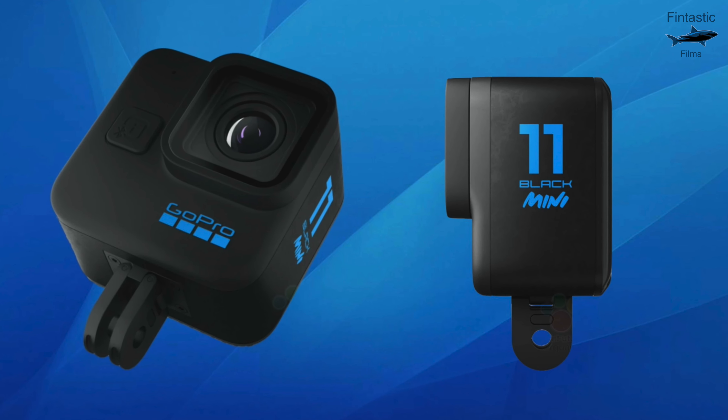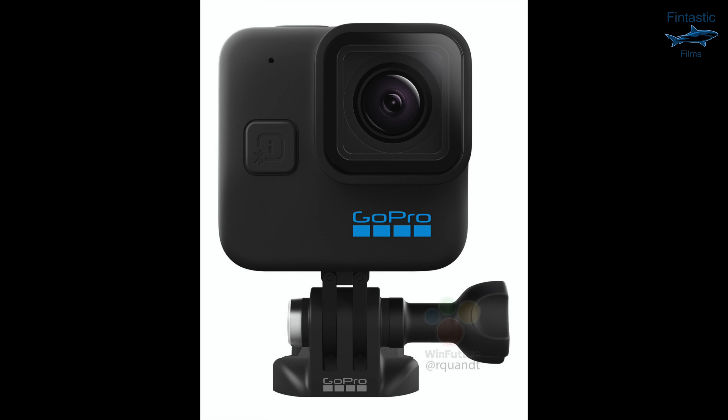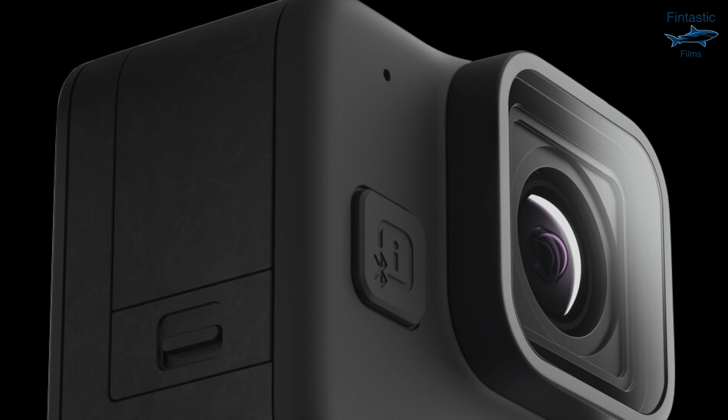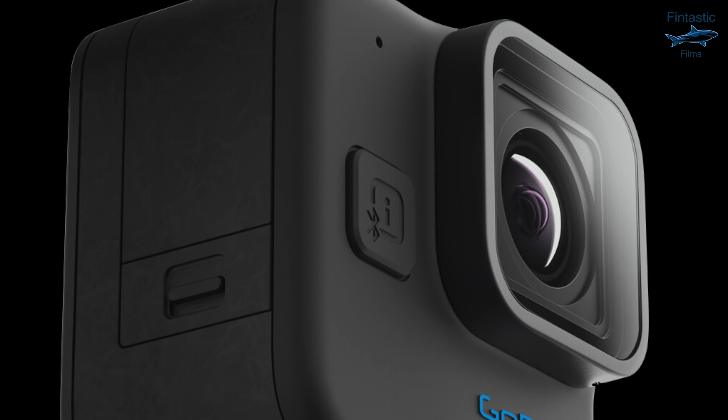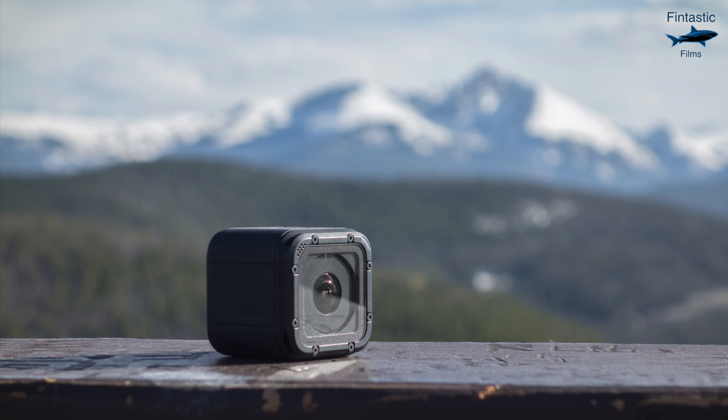The Mini also has a button on the front of the camera, which isn't something we've seen before. This will likely be used to change your settings and so forth. There's also a battery slot on the side, which is a nice touch.